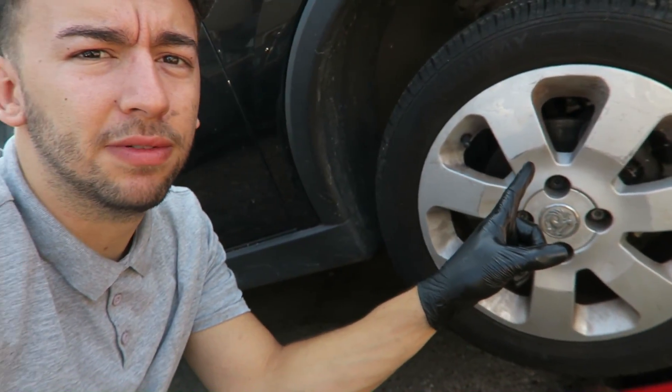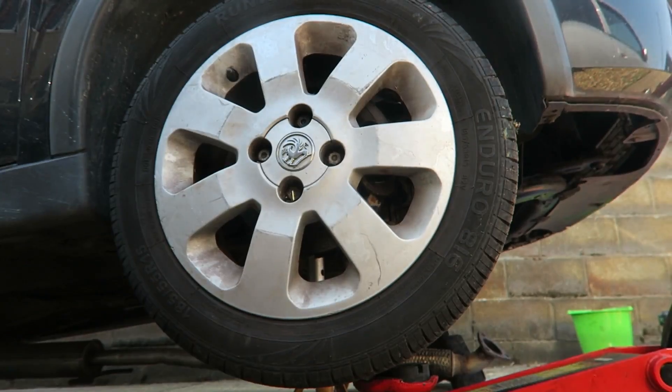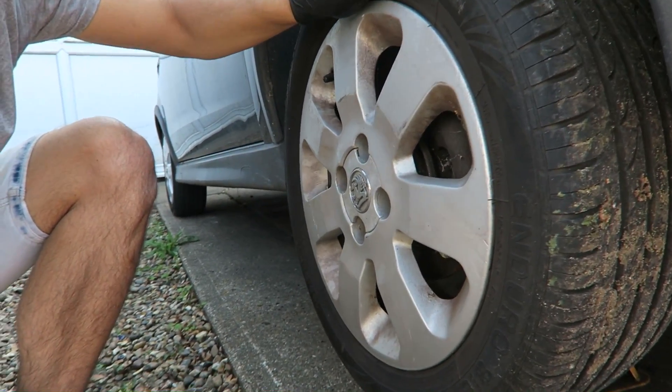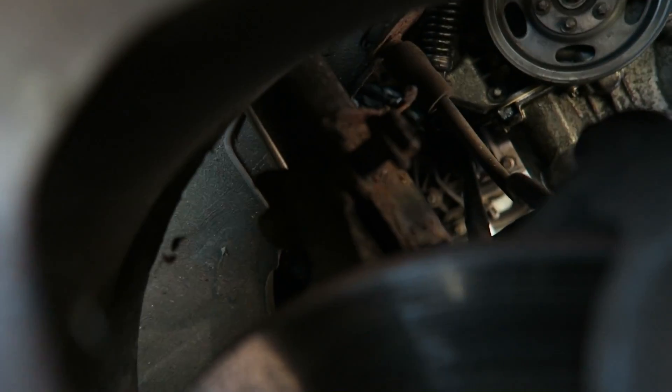I just want to show you something quickly. This is the driver's side front wheel - it came up on the MOT with a tie rod end needed on this side. So while the car's jacked up in the air, I came round to have a look and see how bad the play is. Check this out - I grab the wheel top to bottom and shake it, look at the movement. And look at those strut bolts inside there - they are completely undone. I can't believe they didn't pick up on that at the MOT. I'll tighten those bolts up at the same time when I'm in there.